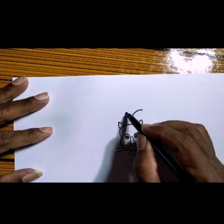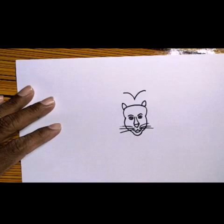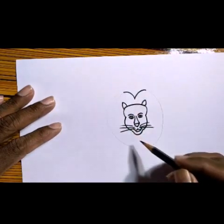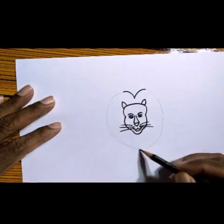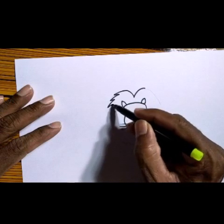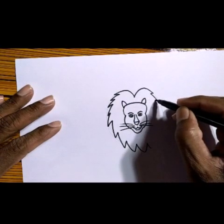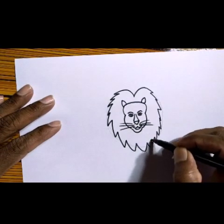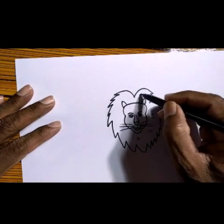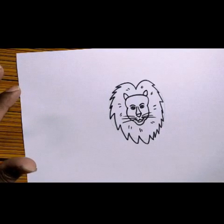Then here, on the top, you take one line this side and one line the other side. You can also do one more method — draw one circle lightly around this. Then do a zigzag, follow like this, the other side the same way. So the lion mane is done.